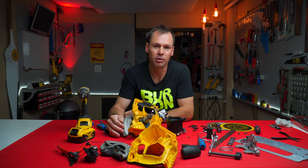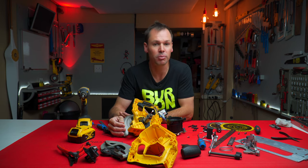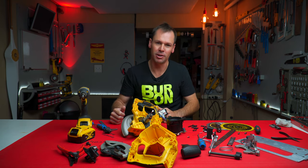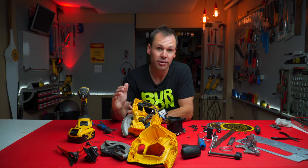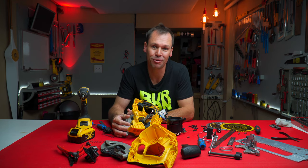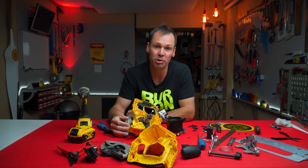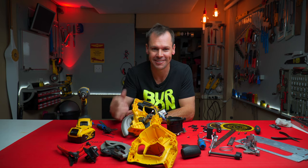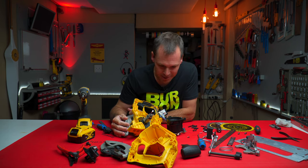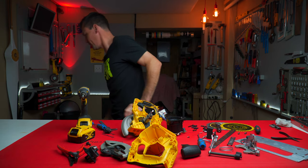Thank you very much for watching. If you haven't subscribed to my channel please subscribe — it really does help me out. And for those of you who are subscribed and regularly watch, man thank you and a big thumbs up to all of you. If you did like the video give it a thumbs up, if you didn't like the video, well thanks for watching it through anyway. Keep safe and we'll see you again next time. And I should probably get this thing back together as soon as possible — not too sure how easy that's going to be.